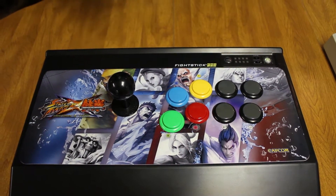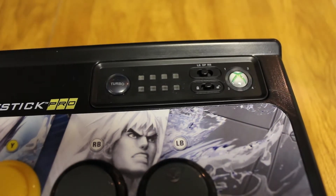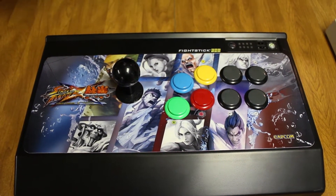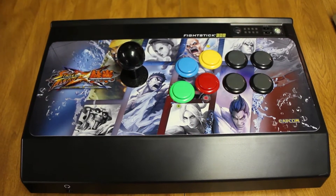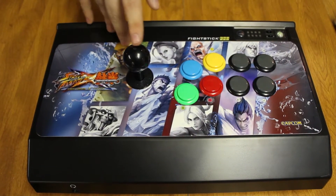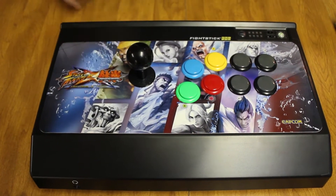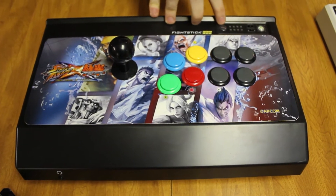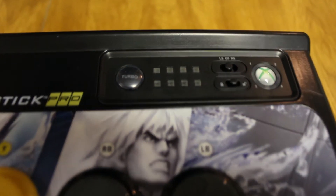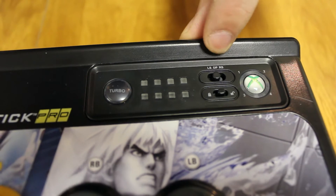Some other features: you can lock the Xbox Guide button, and you can also lock your start and select buttons — because if you're playing in a tournament and you accidentally hit one of those buttons out of frustration, it's an automatic DQ, as any tournament viewer knows. Another cool thing is the joystick — you can actually program it to use the left analog, the right analog, or the D-pad, in case you want to play other Xbox arcade games like Tecmo Bowl or something old-school. It also has a turbo button. Here's the lock button, and here's the switch for left stick, D-pad, or right stick.